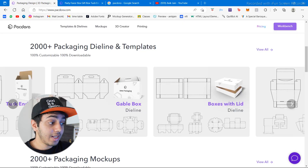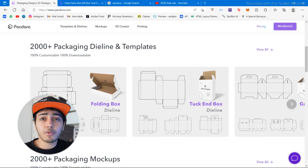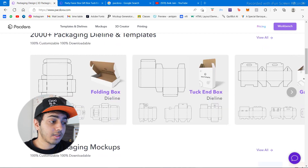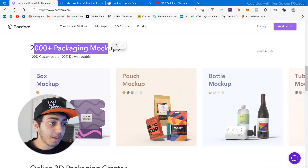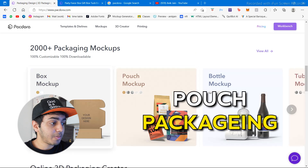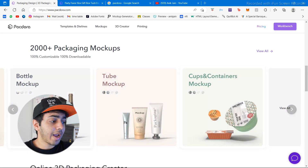You can download these as PDFs or JPEG images, import them into Illustrator or Photoshop, do your editing, see how it looks, and then send it to the printer. This is going to make your life much easier because it's very tough to create die lines and none of our printers provide them. They also have 2000 plus packaging mock-ups.